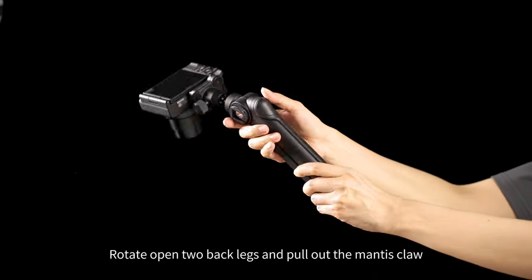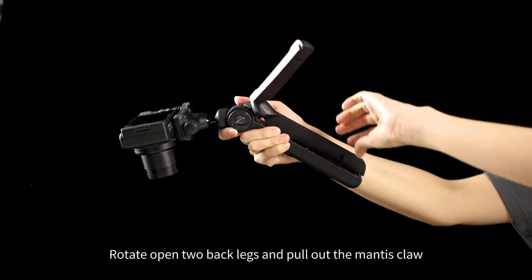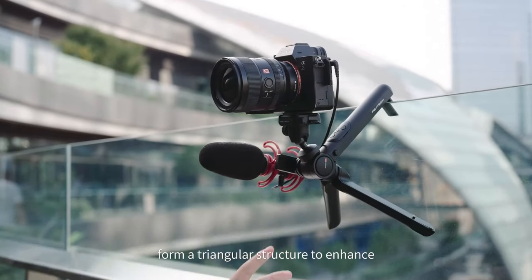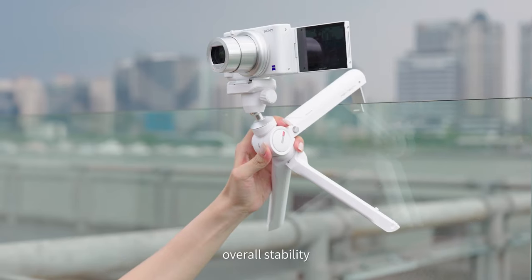Handheld to Mantis Mode. Rotate open two back legs and pull out the Mantis Claw to switch to Mantis Mode. The Mantis Claw and the two other legs form a triangular structure to enhance overall stability.